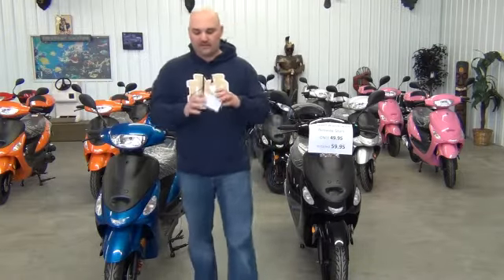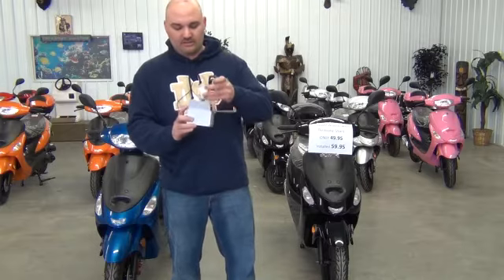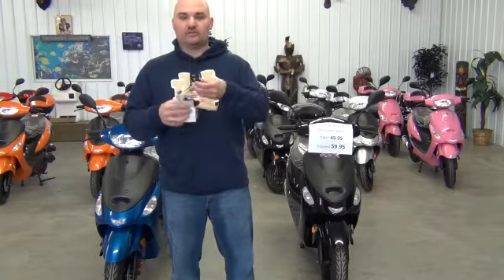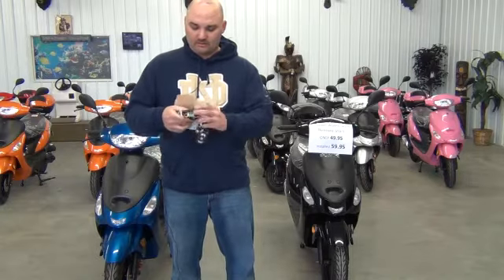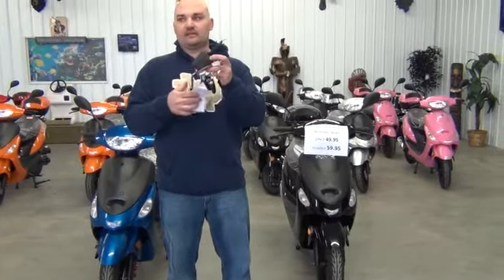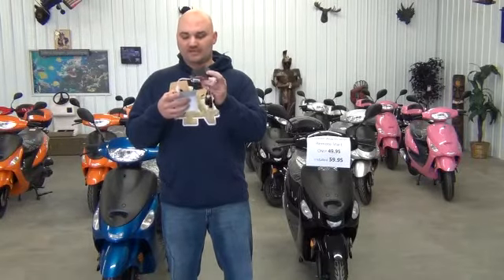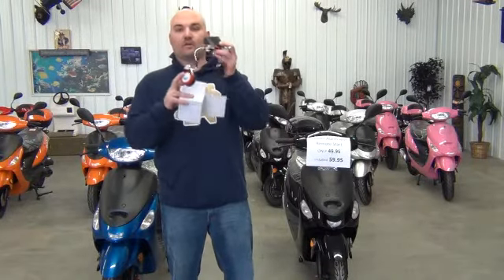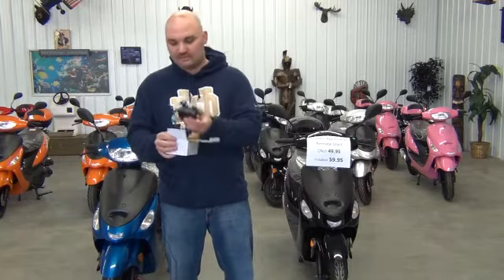When you get the box, this is what it's going to look like. What you're going to get is two key fobs — you're also going to get the remote, which is where the motion detector is — this is basically the brains of it — and you're going to get a horn. Both of them have sticky on the back, so they're super easy to install.